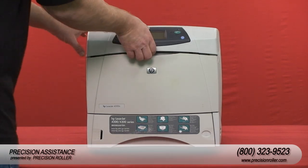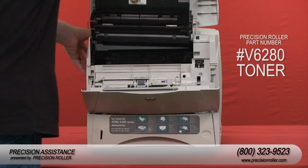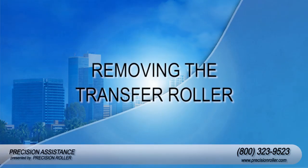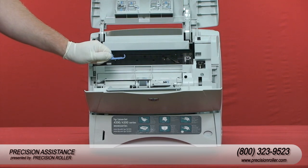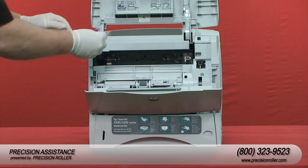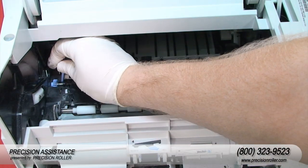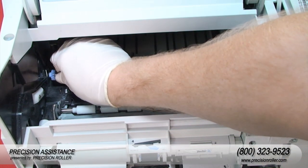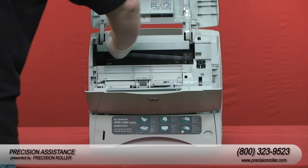Open the control panel door and tray one. Firmly grasp the printer cartridge and pull up and out of the printer. Use the plastic transfer roller tool — there's a hook on it — to slightly lift the left end of the metal shaft upward. Then slide the transfer roller to the left and remove it from the printer.